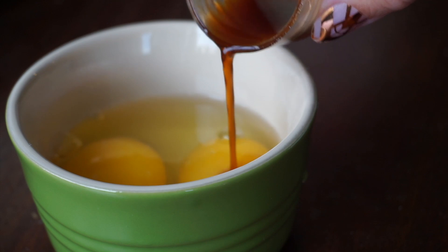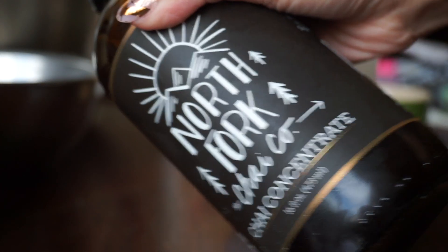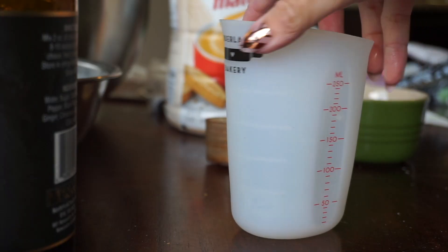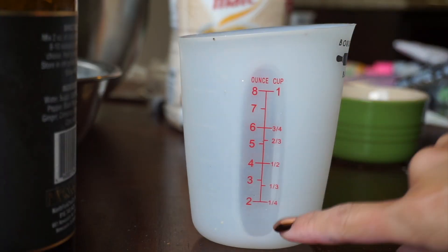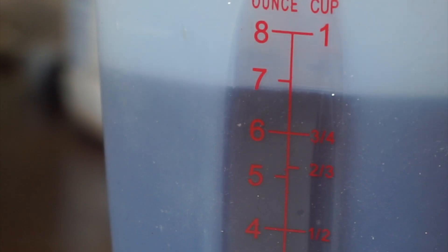Put your eggs and vanilla in a separate little bowl for later. Measure out 7 ounces of the chai concentrate and add an ounce of the creamer — it makes a total of 8 ounces of liquid.